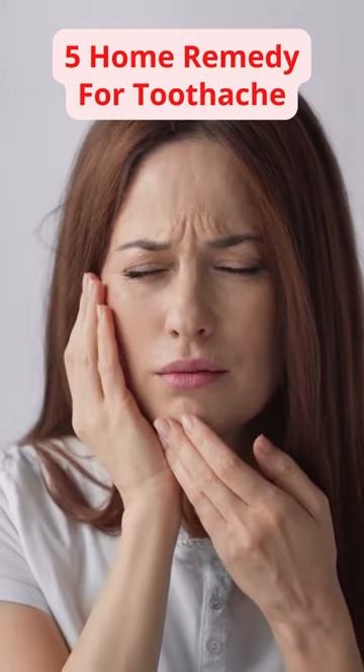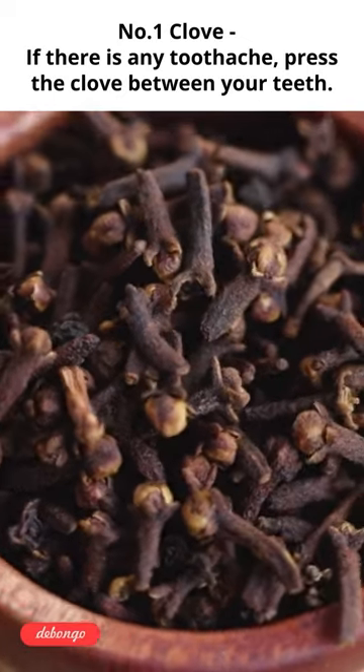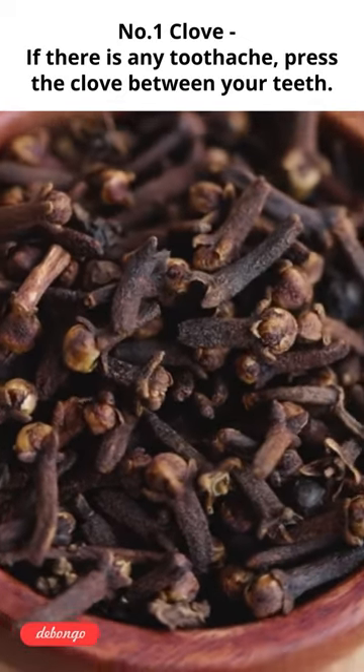Home Remedy for Toothache. Number 1: Clove. If there is any toothache, press the clove between your teeth.